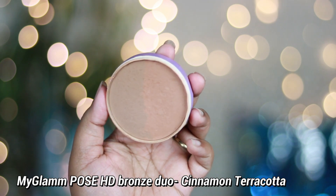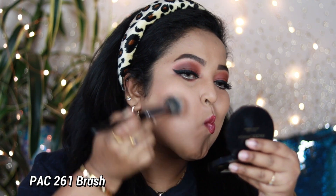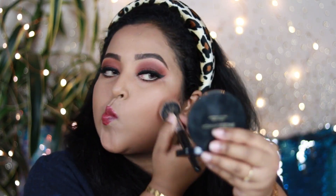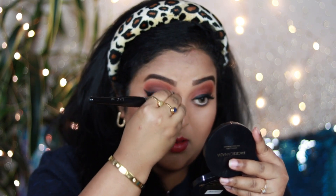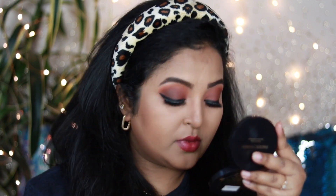Now it's time to add warmth to my face. I'm using a bronzer by My Glam — the Pose HD Bronzer in shade Cinnamon Terracotta. I'm mixing the two shades and applying it with a bronzing brush under my cheekbones, on my forehead, and on my jawline to create artificial shadows that make the face look structured and defined. Since I have chubby cheeks, bronzing helps my face look slimmer and adds a beautiful warm tone. I'm also contouring my nose by applying it on the sides.